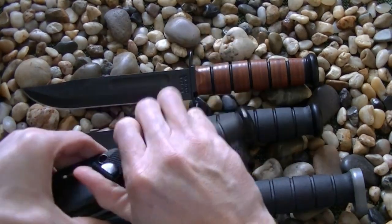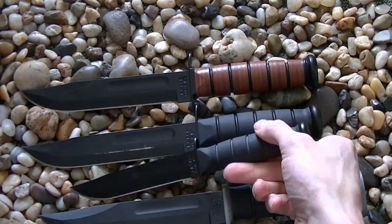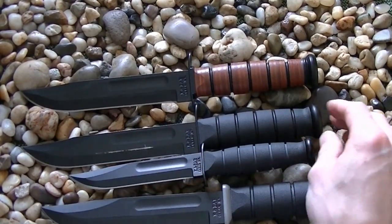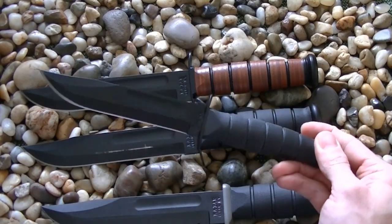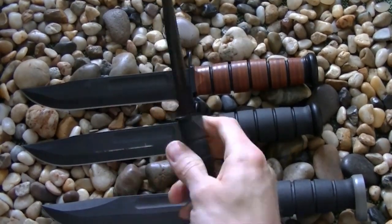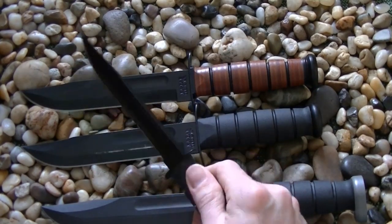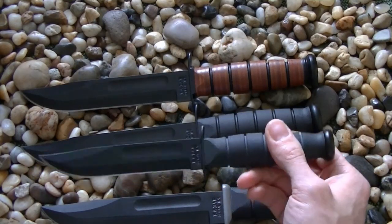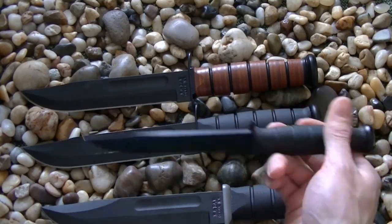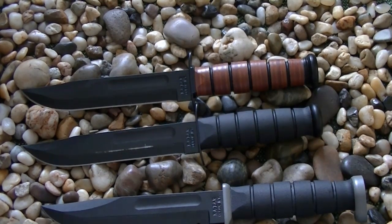Now this is the K-Bar Short — about 75% of the size of the regular version, scaled down 25% in every way. It's a great little knife that pairs well with the big brother or the K-Bar Heavy Bowie. If you have large hands you might not love it, but it handles anything you throw at it, except for large batoning. It's really just the same knife, scaled down. That covers most of the variations K-Bar offers.